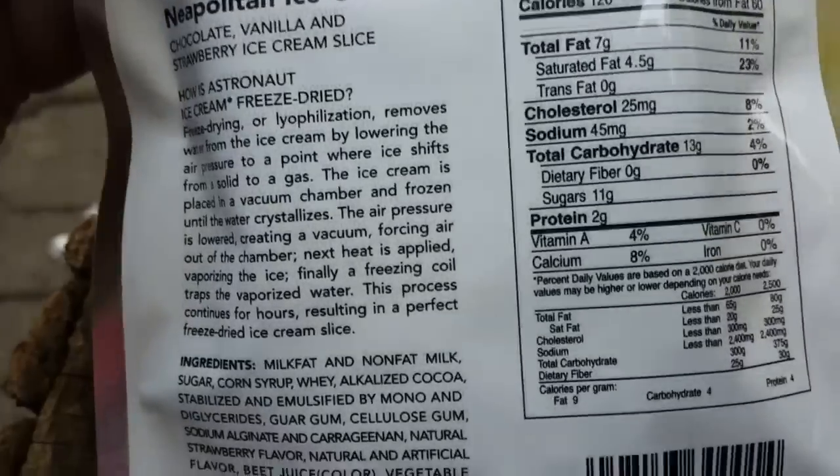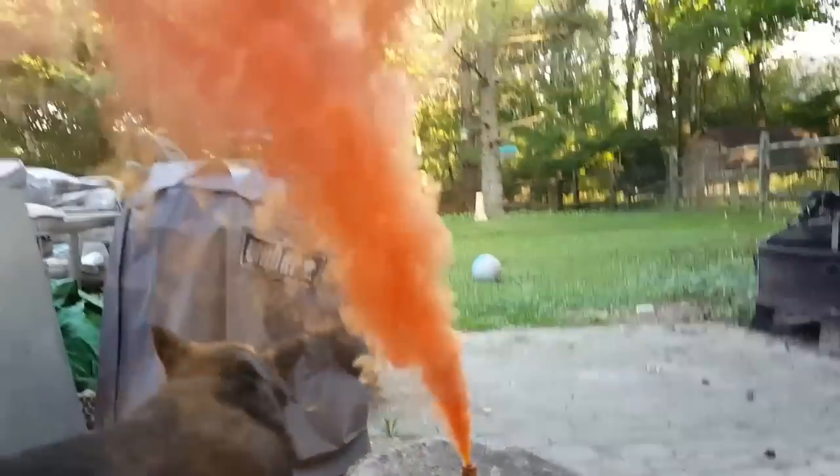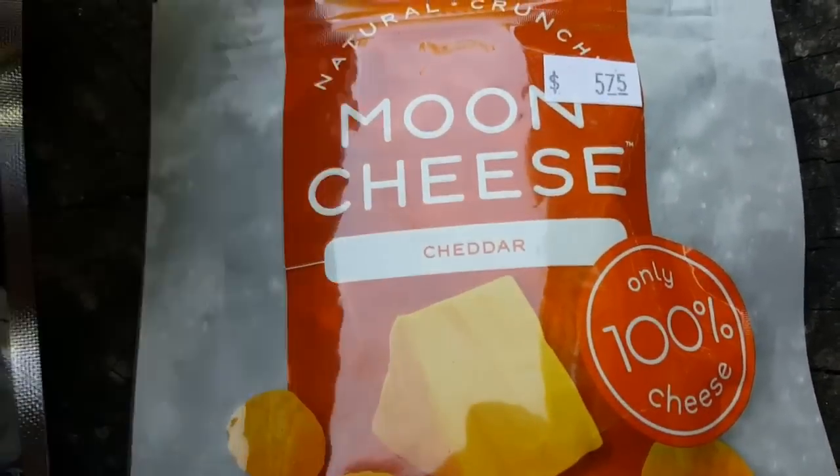The freeze drying process. Nice plumage — all that food's ready, baby, that food is ready. Sea salt, black pepper. But the cheese was a little cheaper.